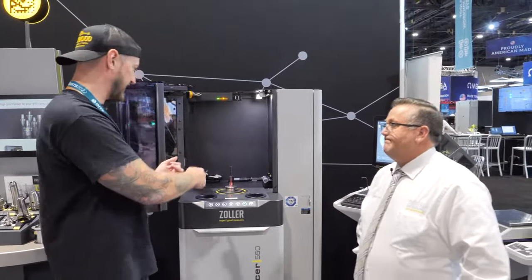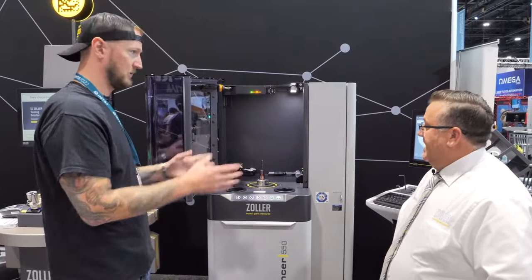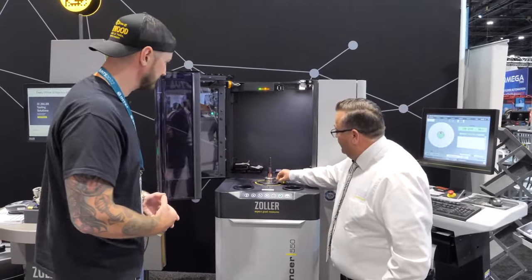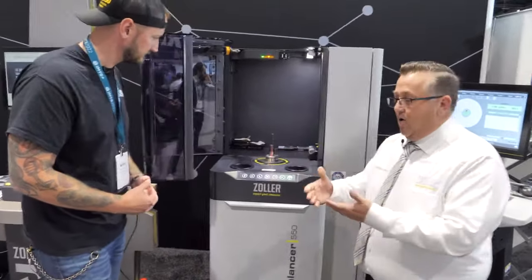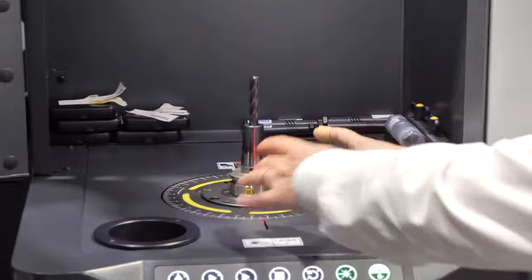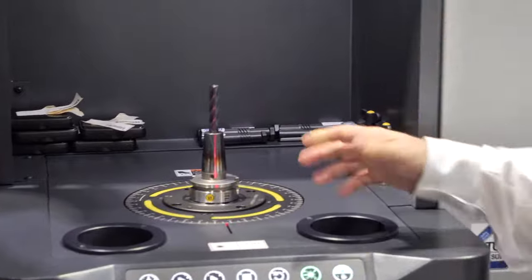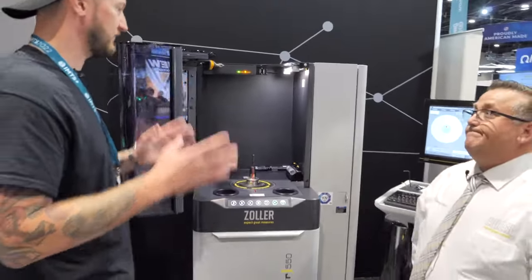This isn't just for heat shrink tools. You can use this to balance any kind of tool in any kind of holder — HSK, as we have in there right now, 40 taper, 50 taper, whatever you need. The cartridges represent the spindle size. This is HSK 63, but with just four screws that whole cartridge comes out and you can replace it with an SK 40 or C taper 40, and you're good to go.